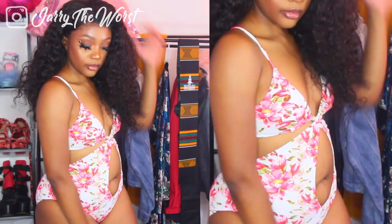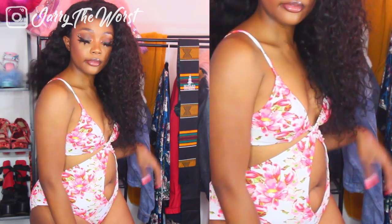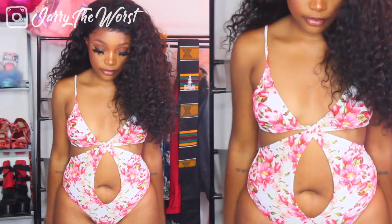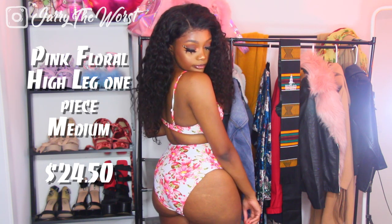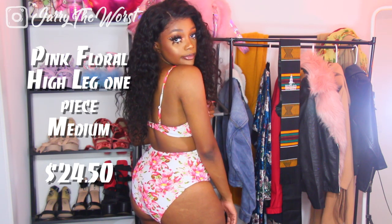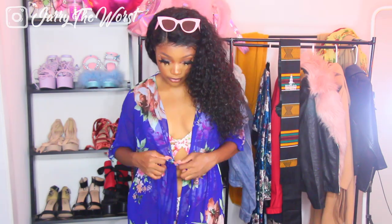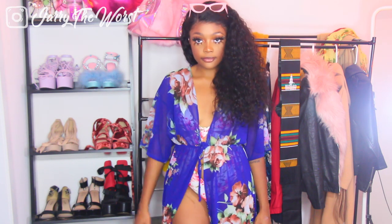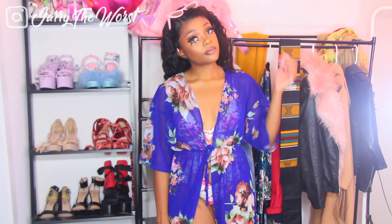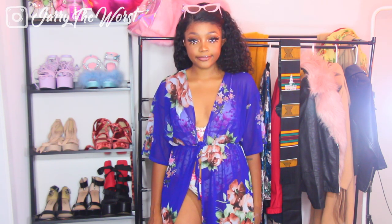Last and least favorite — I don't like it, you guys. CupShe let me pick out my own swimsuits and I don't know why I picked this one. Because it's white and floral, it makes me feel a little grandma-ish, and I don't feel like my butt looks sexy in it. Nonetheless, I made it work by pairing it with a kimono I got from Plato's Closet — which is a thrift store, and I do a lot of thrifting. The cover-up is see-through and I just tied it, and it looks like a nice contrast against the pink and white. Very mommy-ish!